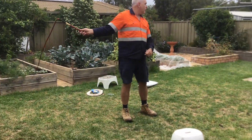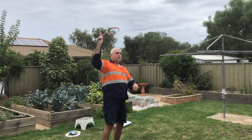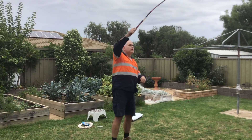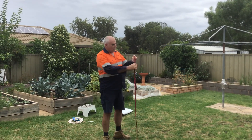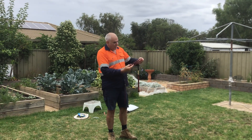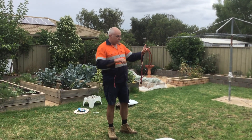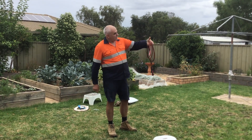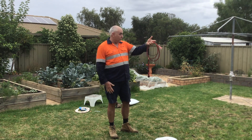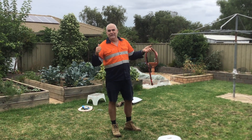I'll just give it a go. Wow, this is a work of art, Adam — thank you so much for this, I really appreciate it. I can't say anymore, I'm speechless. This is really really beautiful. I love it, thanks so much!